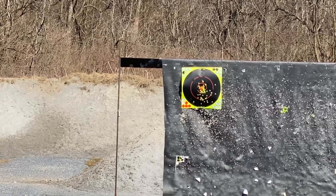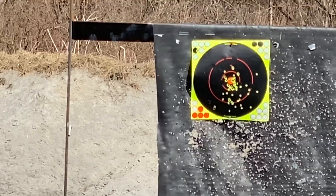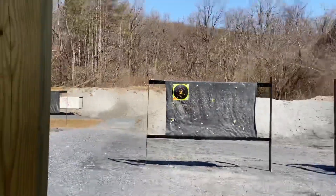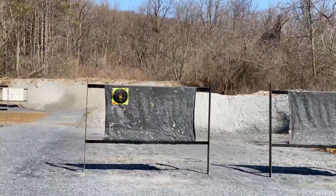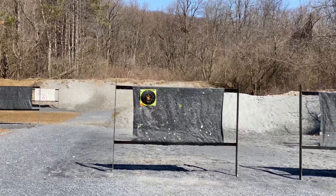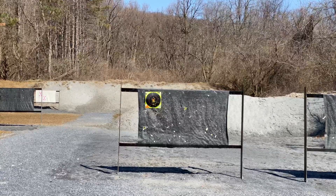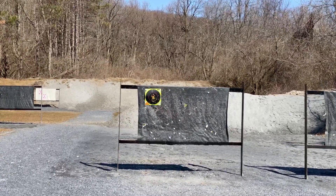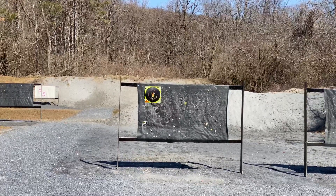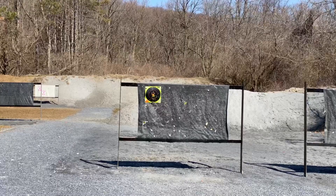Not too bad a group if I do say so myself — definitely punching that center hole. I hope you enjoyed the review. If you did, please consider liking, commenting, and subscribing. For those of you who have been requesting this, I hope you enjoyed it — let me know if there's something that could be better improved. This is just the first time doing something like this, and I just wanted to try to change things up. Hope everyone's having a wonderful day — I'll catch you guys next time!